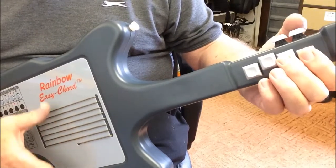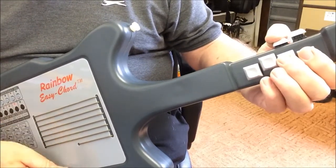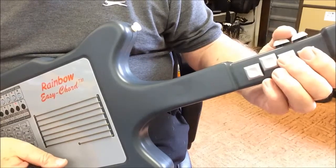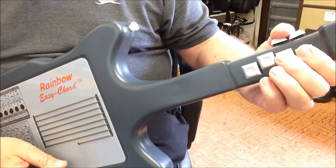In a previous video I showed you my easy chord instrument which has six chord buttons, so you can play 72 different chords as well as a further 24 chords which can be selected as an alternate set.